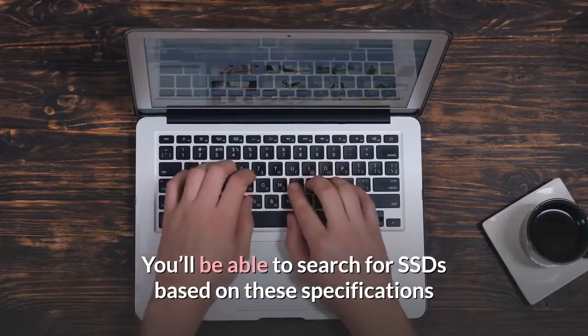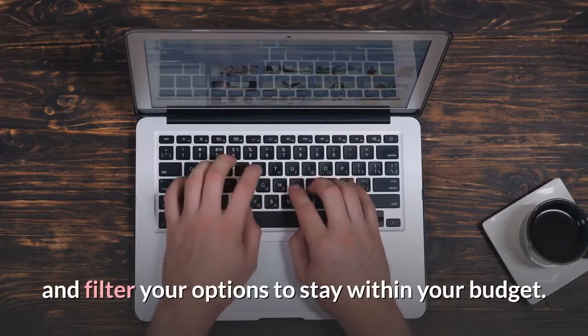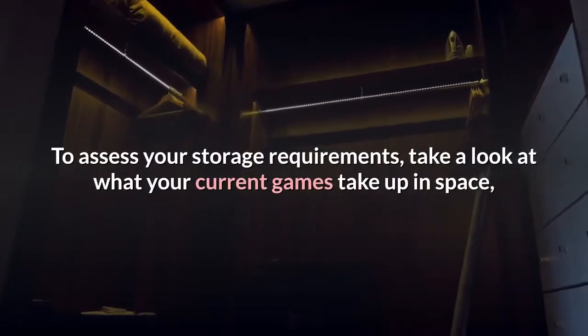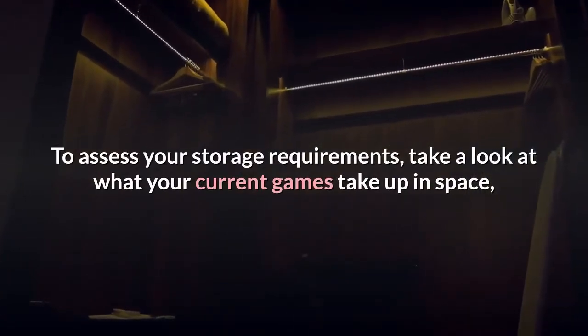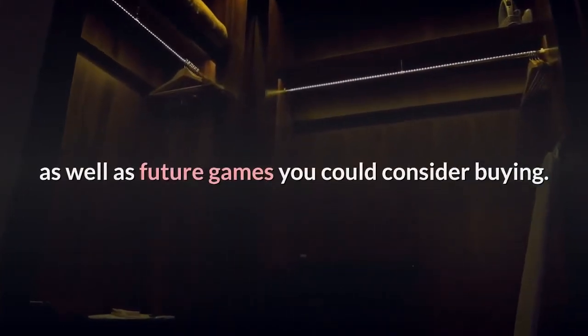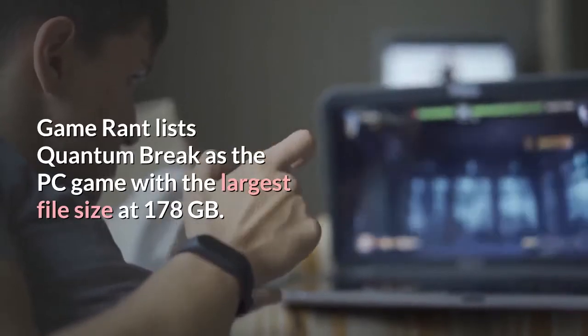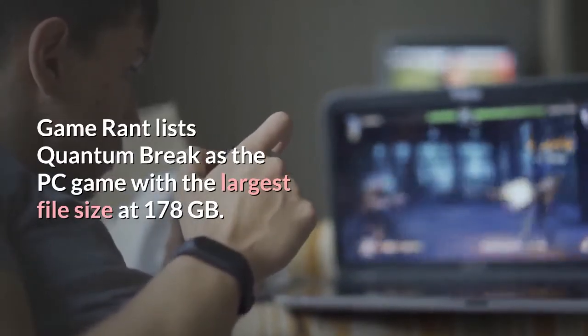You'll be able to search for SSDs based on these specifications and filter your options to stay within your budget. To assess your storage requirements, take a look at what your current games take up in space, as well as future games you could consider buying. Game Rant lists Quantum Break as the PC game with the largest file size at 178GB.